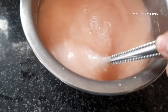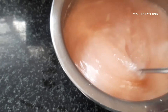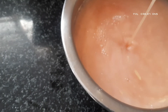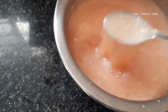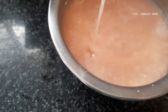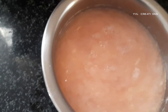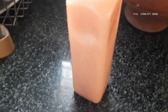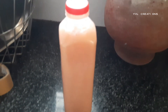After cooling it will look like this. Now we can transfer it into a glass bottle or plastic bottle. We can store it for up to three to four months. Just ten minutes of effort and we can prepare up to one liter of hand wash, which we can use for one to two months.